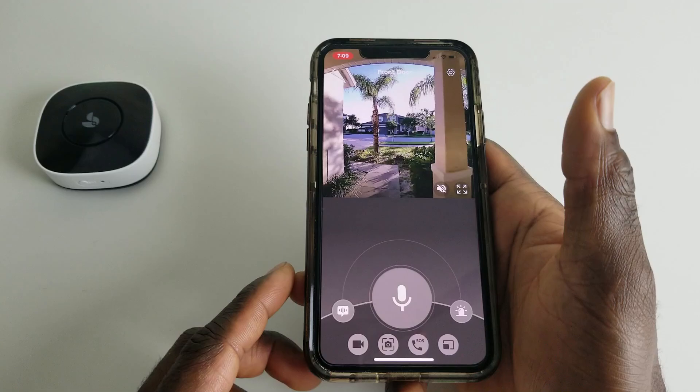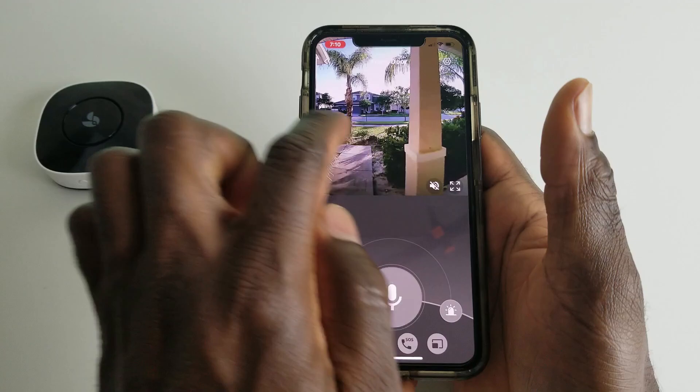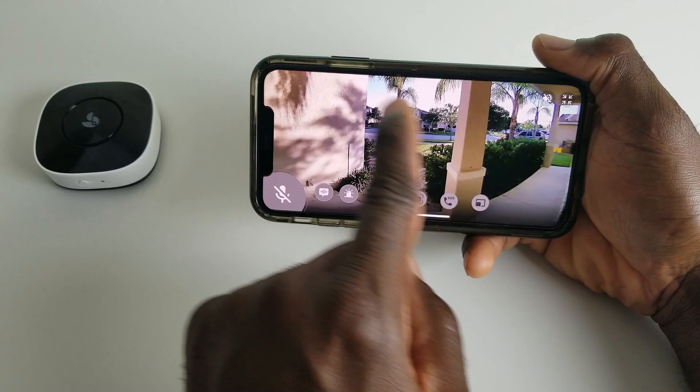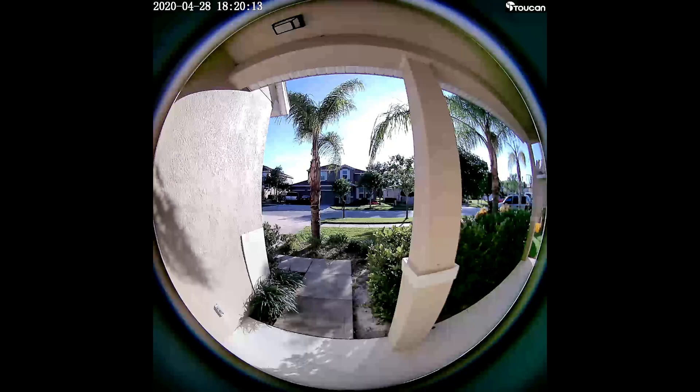Inside the camera view you can pan left or right, and going into landscape mode gives you a nice wide picture. One thing I noticed is that the focal point is in the center — if you look at the left and right corners they are a bit blurry. Even when you do a manual recording you get a rounded recording frame, which is probably why. You can mute the audio directly from the view.